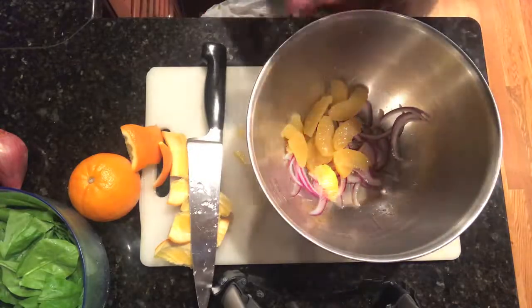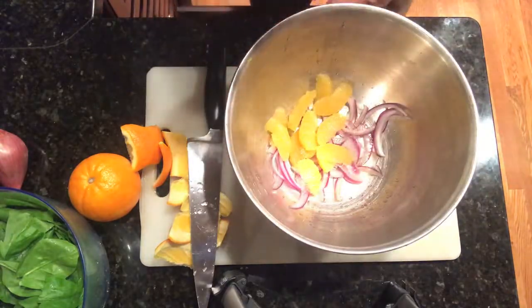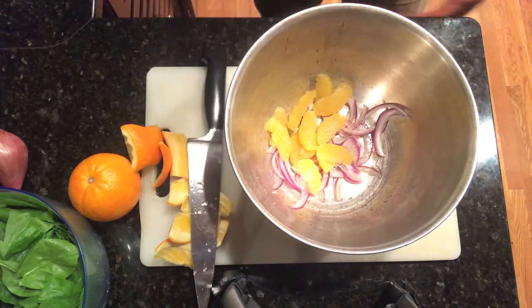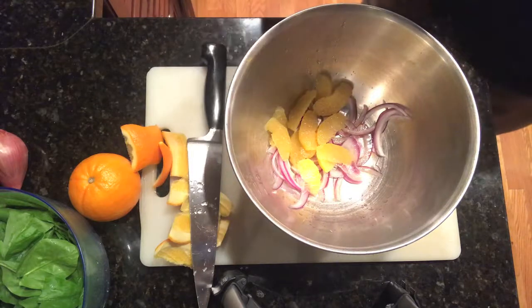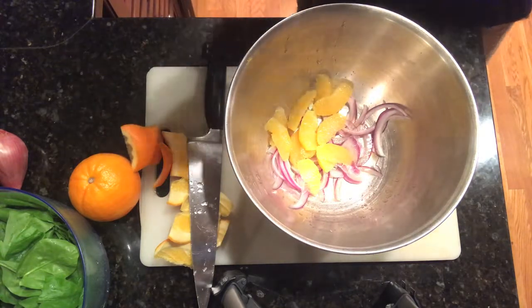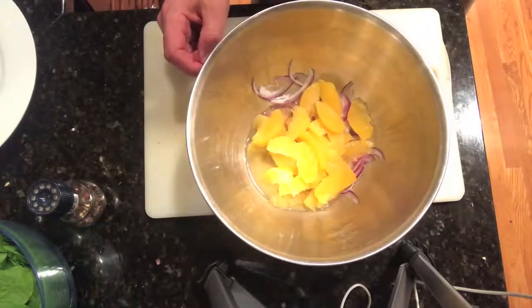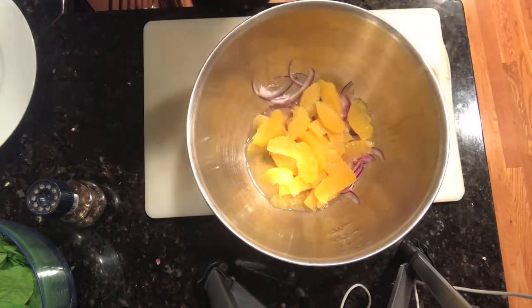I'm going to do this with two more oranges, so I'll have three oranges in there along with the juice from three oranges. The juice is going to provide the acid that we want for the salad dressing for the spinach.